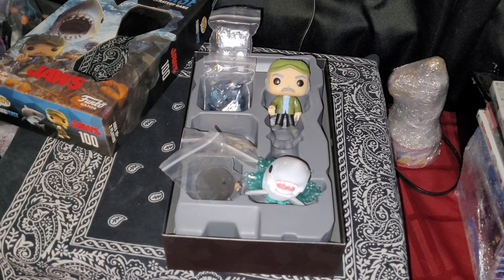I hope you liked this short video on the unboxing of the Jaws Funko Pop strategy game. I've got some more videos coming within the next few days. Have a safe night, safe week — I'll see you again.